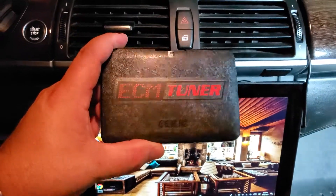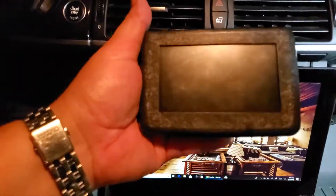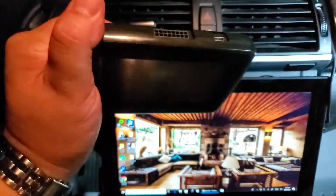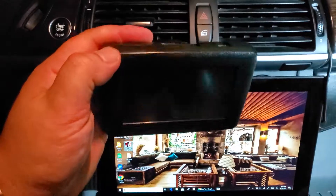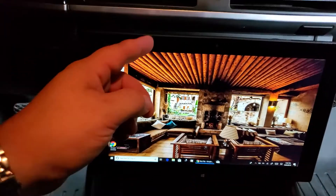This is the ECM tuner. This device came from Sergi. Sergi has a stage one programming that can go on this BMW X6. Shout outs to Sergi on that.